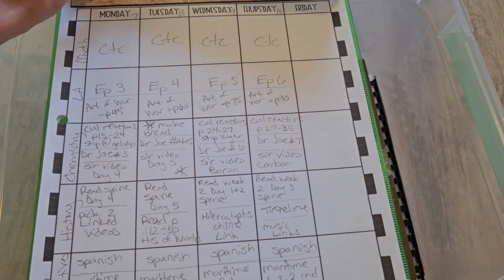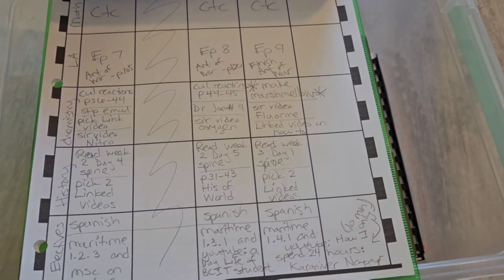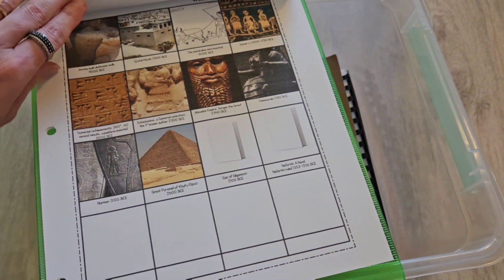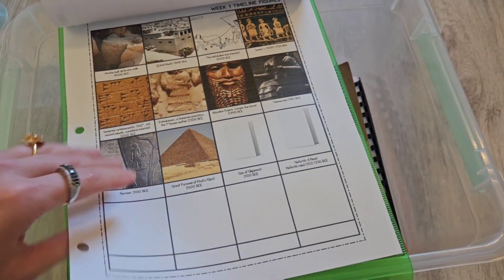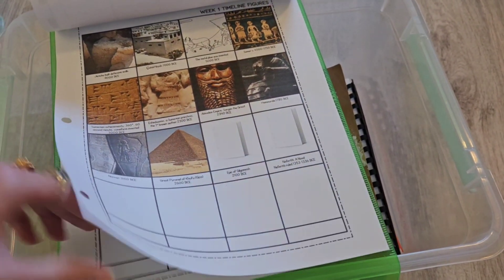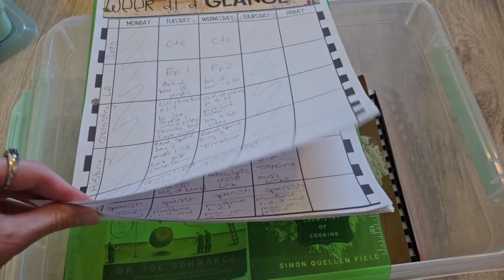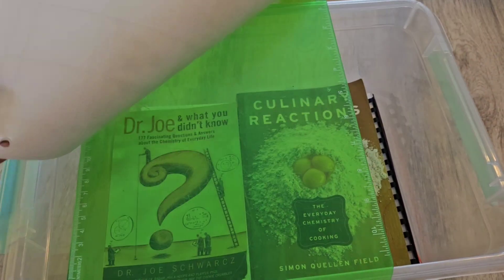I've done three weeks right now because we're gonna be vacationing at the end of three weeks, so I only planned out three weeks. Here's his timeline for the first two weeks underneath, and any loose worksheets he has for those scheduled weeks I'll just put on the bottom.